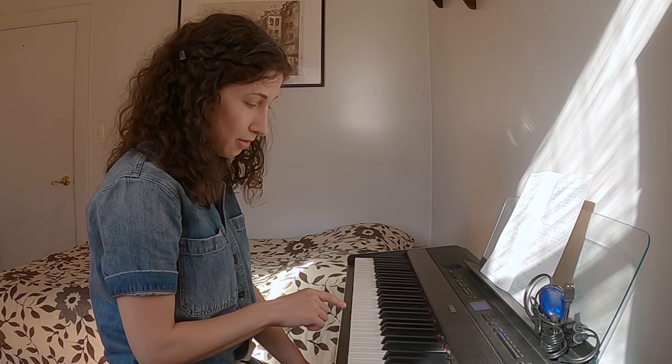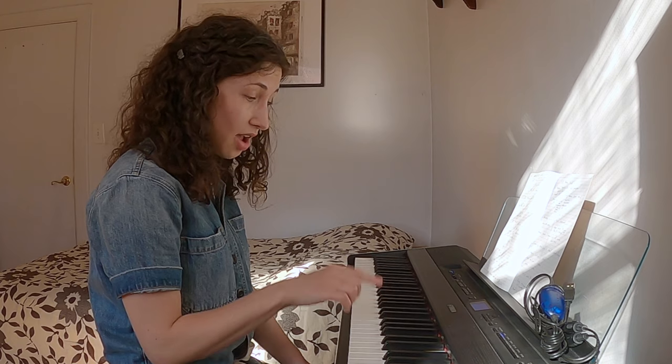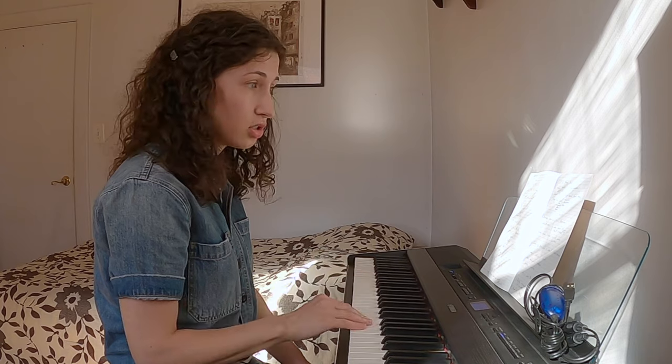In terms of how sensitive the action is, it's pretty great. I'll also demonstrate it by playing from the softest to the loudest and back to the softest on the same key — let's say G. So the gradation from the softest to the loudest, responding to your touch, is large, which is great for playing something with a lot of nuance. I like that a lot.